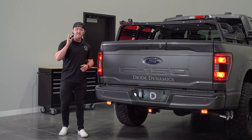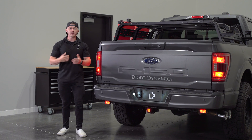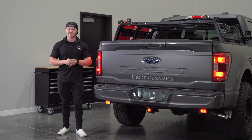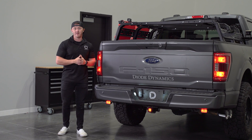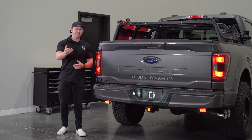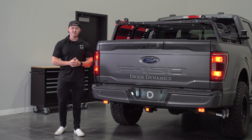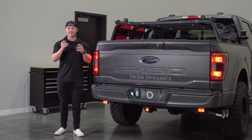And there you have it. We hope this video has been helpful and if you have any additional questions about our hitch mount, feel free to reach out to our US-based customer service team and we'll be more than happy to help. If you're interested in the hitch mount for your vehicle or any of our other products, be sure to visit our website at DiodeDynamics.com or use our dealer locator tool to find a dealer near you. Thanks for watching.